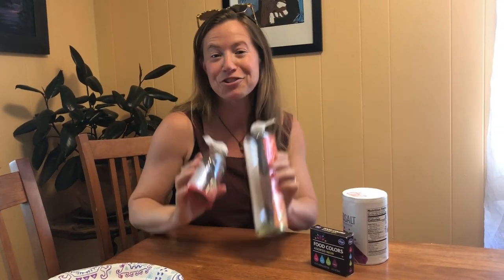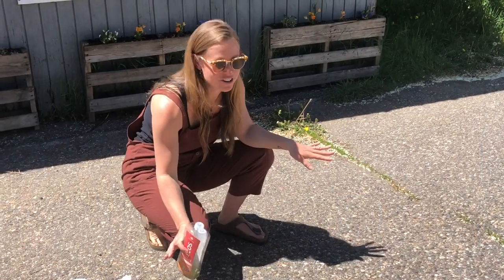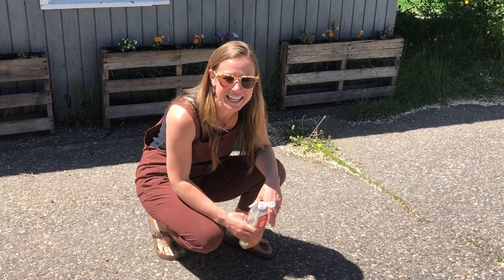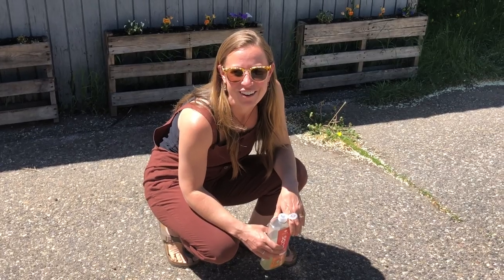Now we are ready to draw with our salt. Let's go outside. I have found a great surface — it's my driveway. You could also do this on a deck, anywhere that it's okay when the rain comes or the wind comes and it can get washed away. It's totally natural for our environment, so it's all good.